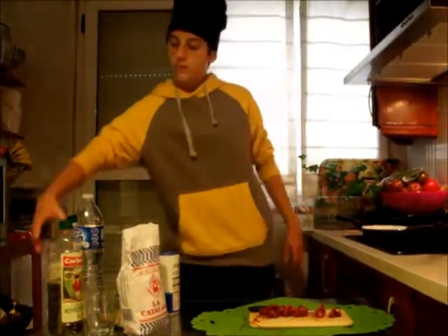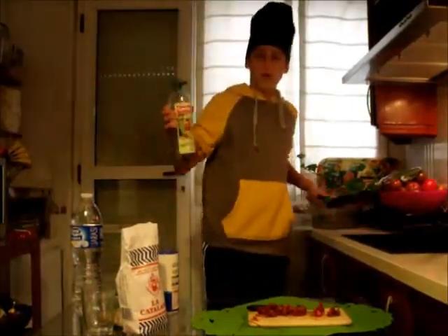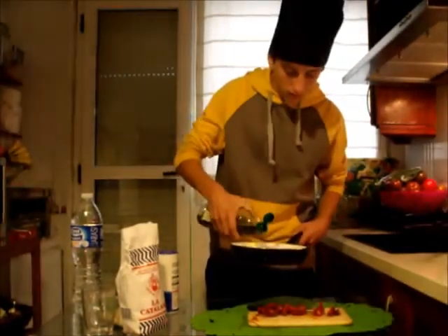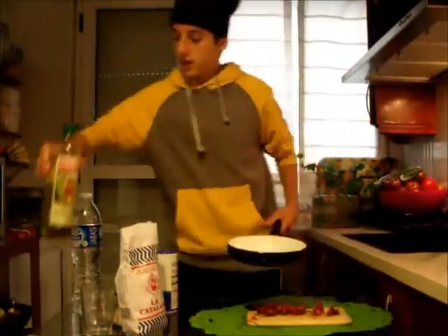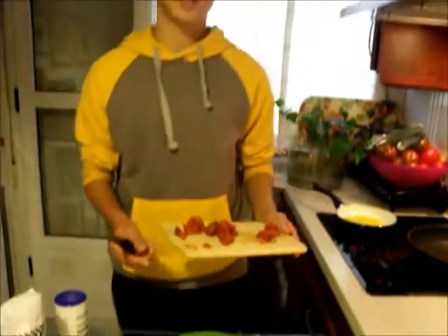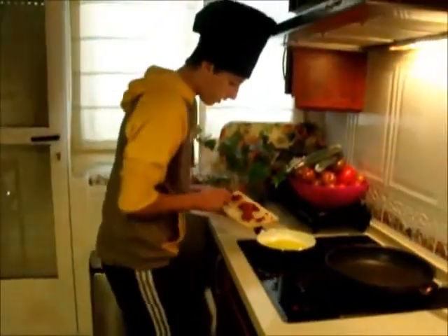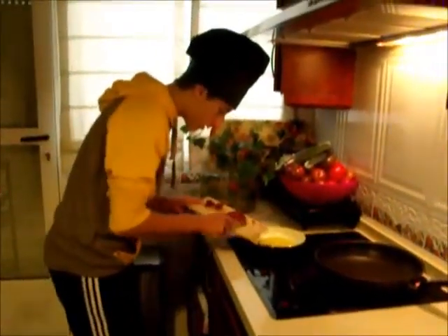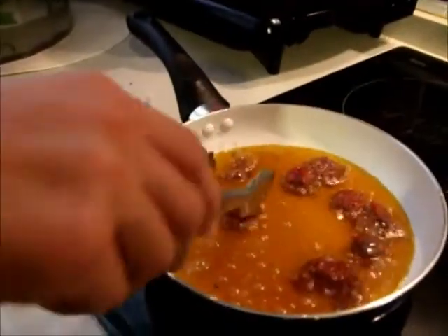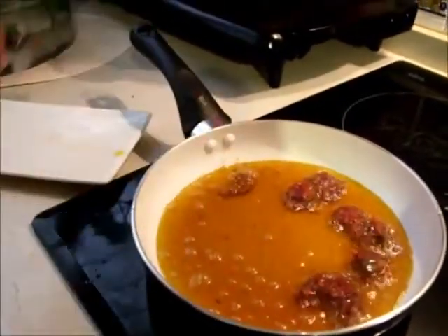We need a little oil — we pour the oil in a frying pan and turn it on. When the oil is boiling, we can put the sausages in. When the sausages are fried, we can put them on a dish.